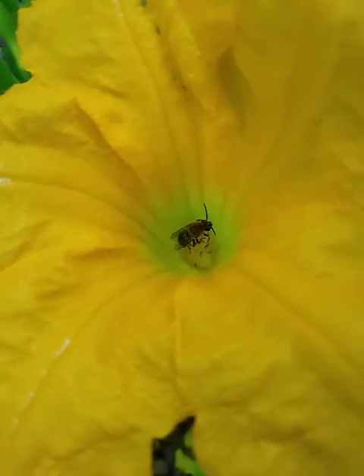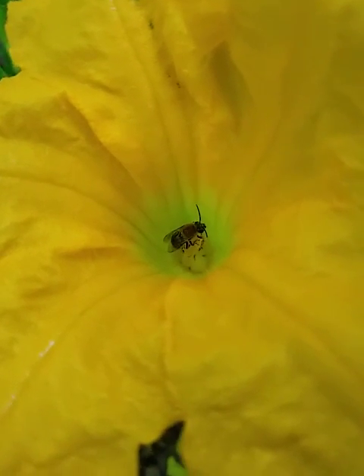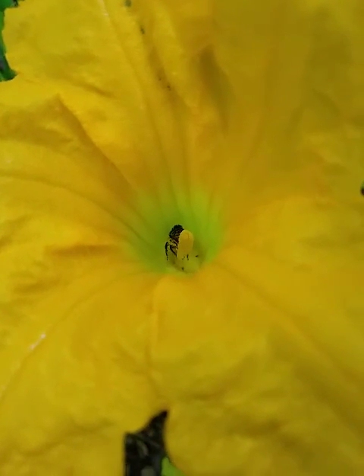The stamen is the male part of the flower that produces the pollen. And it's funny that the word stamen ends in the word 'men,' M-E-N. So that'll help you remember the word stamen, which is the male part of the flower. The bee is collecting pollen.